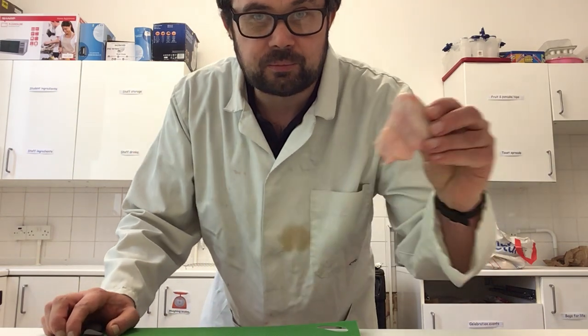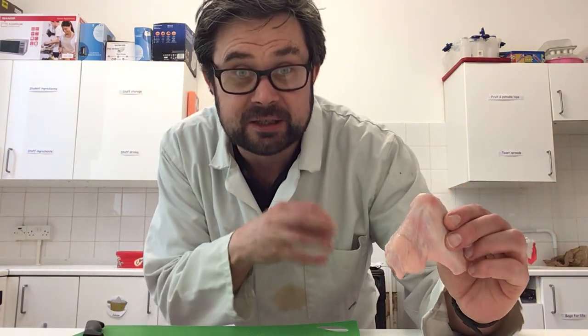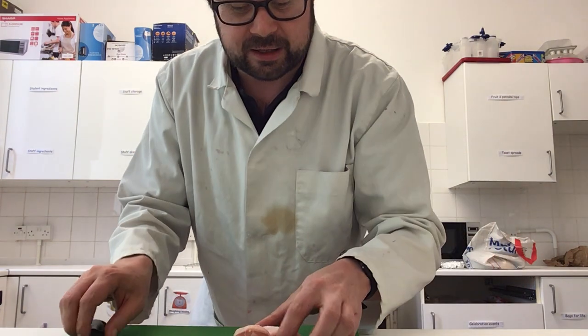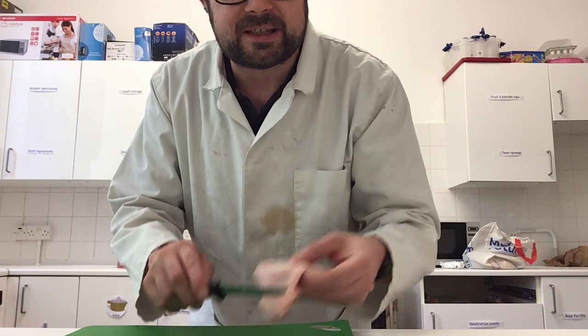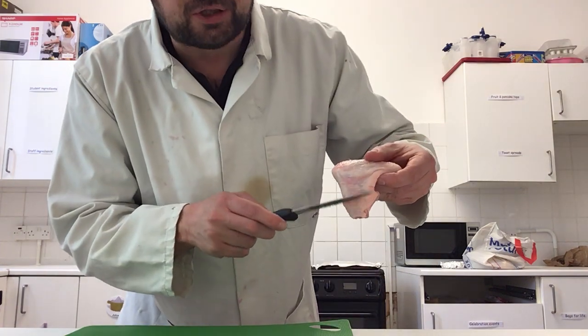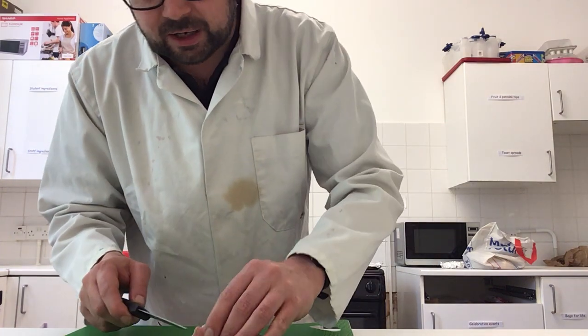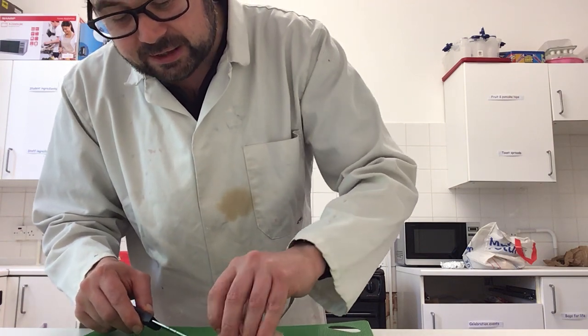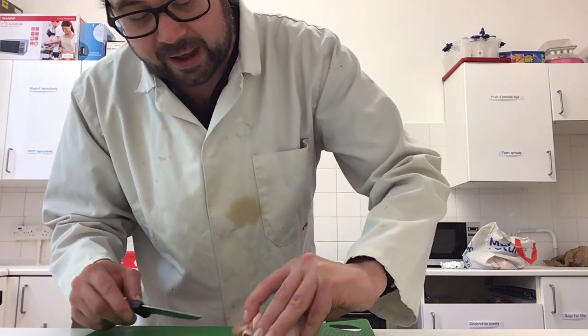I've got one chicken wing. The first thing I'm going to do is take off the skin so that it exposes all the muscles underneath, because it's those muscles that we're studying this week. At the moment it's not possible to see any muscles due to the skin, so what I'm going to do is slowly, slowly, slowly peel back the skin.